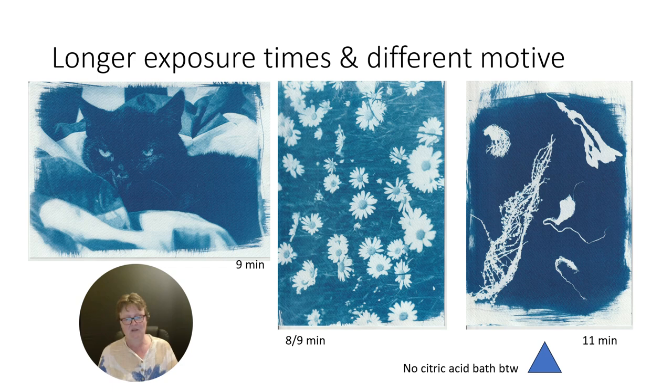What are the results with or without the citric acid bath? According to Mike Ware, it's for better contrast, so if I had put it in a citric acid bath it should have been even darker. I will find that out. With the daisies, there are a lot of midtones in the background, a lot of detail, although this is not really suitable paper. A lot of detail is still visible — the range is really good, as you can also see on the cat.